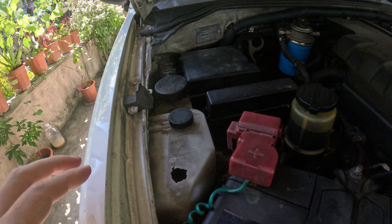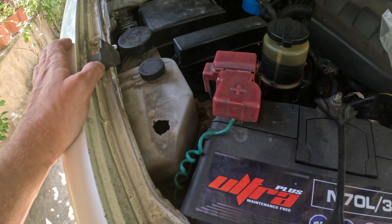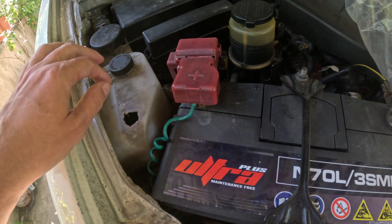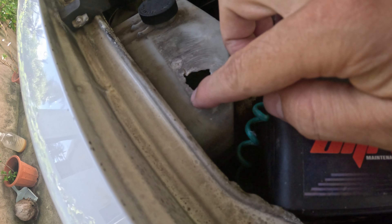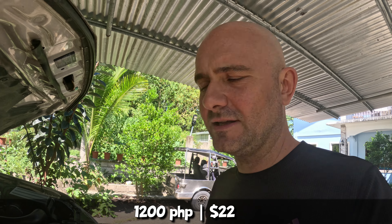Look at that — that's the coolant reservoir, and as you can see it's broken. The plastic here is already crunchy and damaged; you can touch it and it will break. So I ordered a new coolant tank, it was around 1200 pesos.